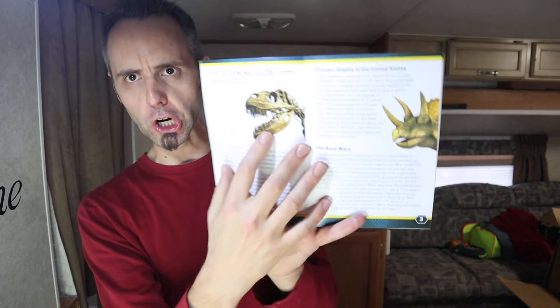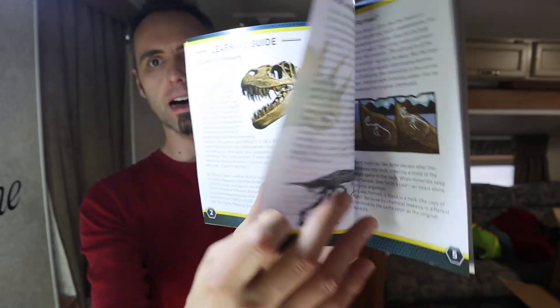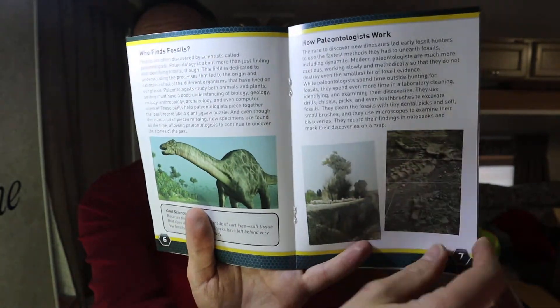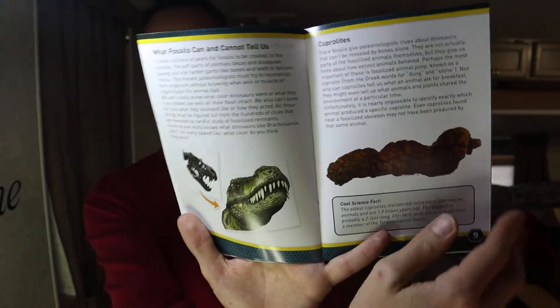And so we did that. There's also a learning guide included. As they pull things out, they can actually learn about the dinosaurs and the fossils that they find and all that type of stuff. If you guys want to pause the video and read any of this, you can do that to get a better idea of what kind of things they're trying to teach you.